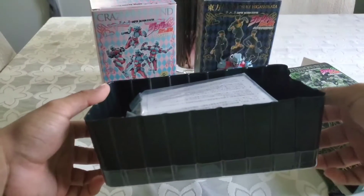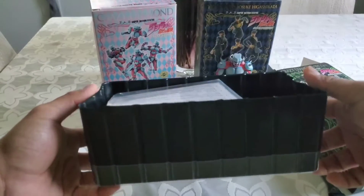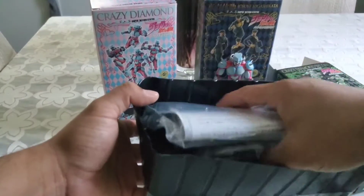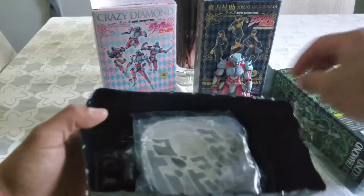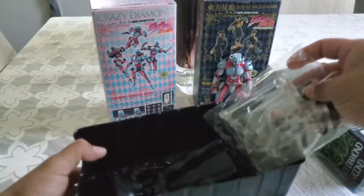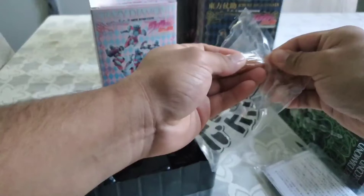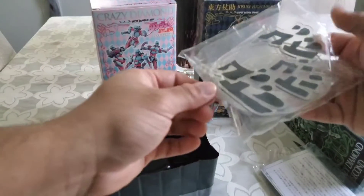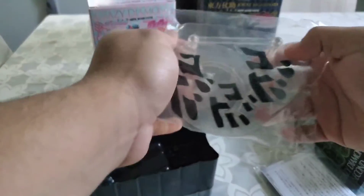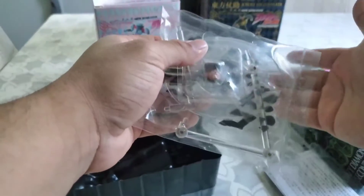This was like a hundred US dollars so I went ahead and got it. Now that I look at it, it doesn't really look brand new — it said brand new in the description, but it usually comes with something in the back to hold everything down. I guess the seller didn't really open it and the person he bought it from probably didn't mention it was unopened.